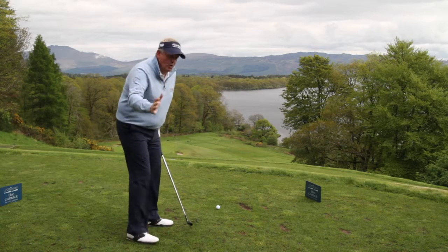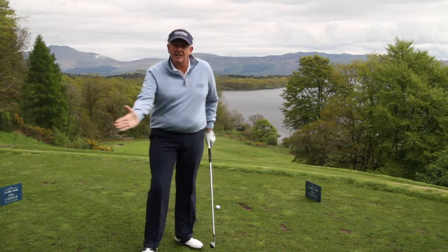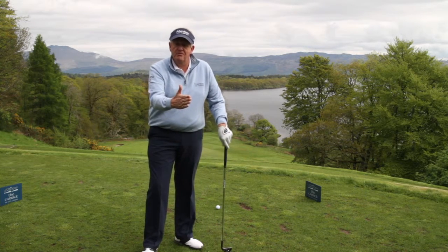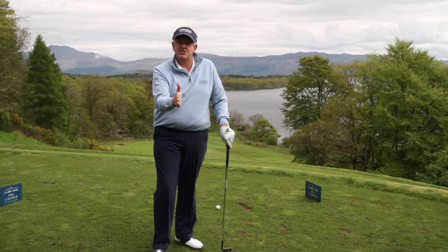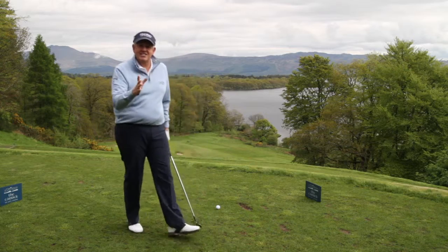Hit through the ball, not at it. That keeps the blade of the club on line longer. It's not closing, which would make the ball go further, and it's not opening, which would make the ball go shorter. It is square to face, which means you have a much more consistent time trying to hit the shot the right distance.